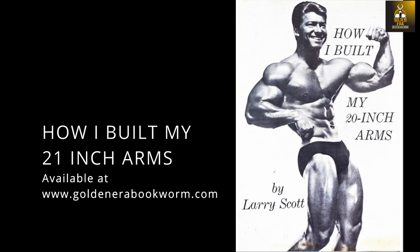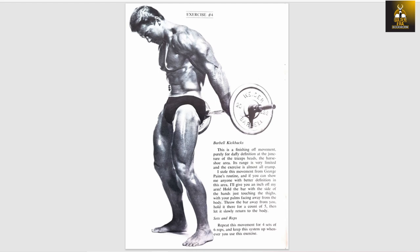Taken from Larry's book, 'How I Built My 21-Inch Arms,' which is available on my website, Larry explains the exercise in great detail. Quote: 'This is a finishing movement, purely for definition at the juncture of the triceps head, the horseshoe area. Its range is very limited, and the exercise is almost all cramping. I stole this movement from George Payne's routine, and if you can show me anyone with better definition in this area, I'll give you an inch of my arm. Hold the bar with the side of the hands, just touching the thighs with your palms facing away from the body. Throw the bar away from you, hold it there for a count of five, then let it slowly return to the body.' End quote.